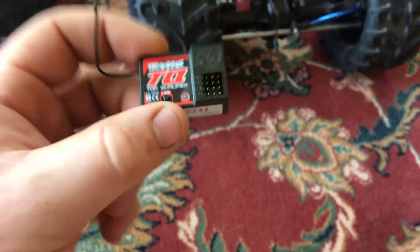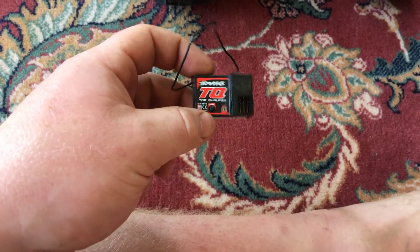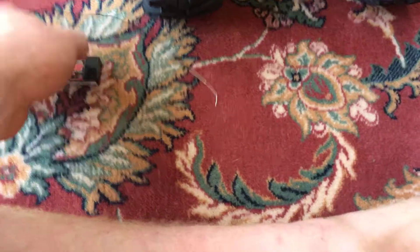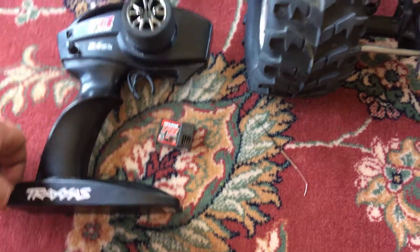The reason I'm running the three-channel is because that way both the front and rear steer will be controlled at the same time. Some people don't like rear steer, but I really like it — I think it's a lot more scale. And I don't have to buy one of those more expensive radios since I already have this one that will operate both of them.